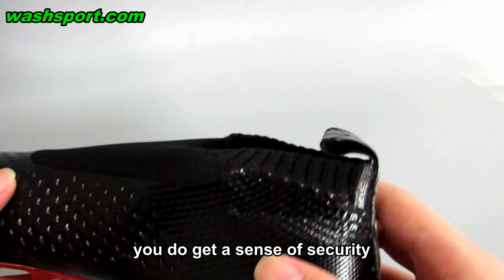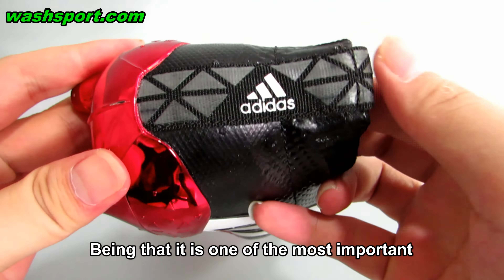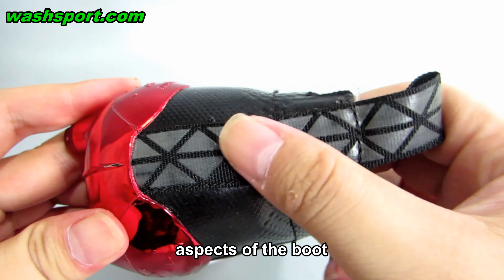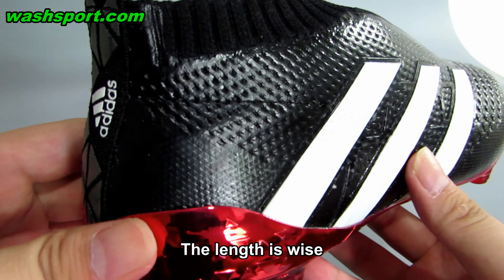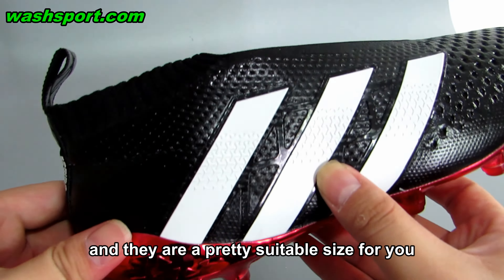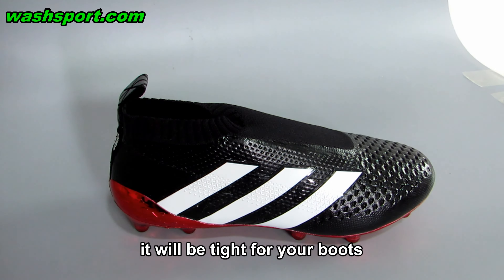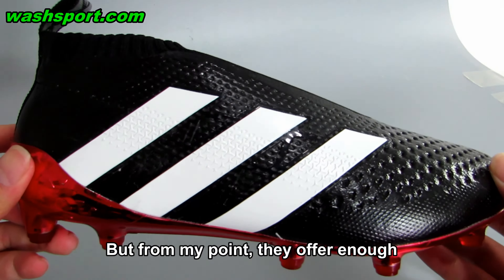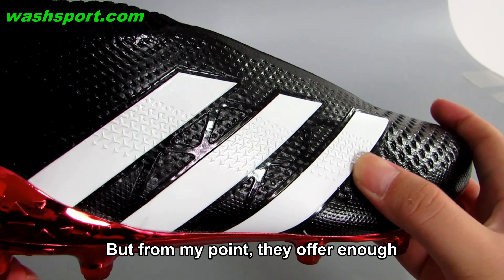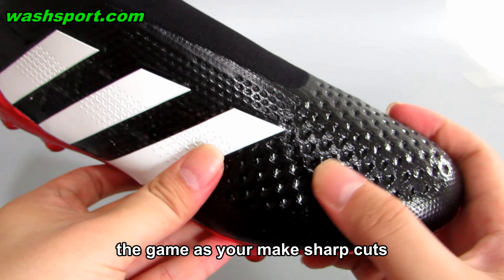You do get a sense of security as you cushion passes and dish out through balls. Being that it is one of the most important aspects of the boot, the length is fine and they are a pretty suitable size. When you are relying on compression to your foot, it will be tight, so it might be an uncomfortable feeling. But they offer enough room around the toes while you play as you make sharp cuts.